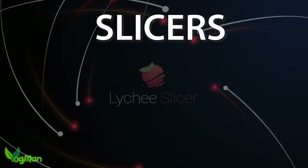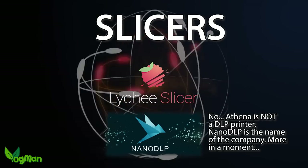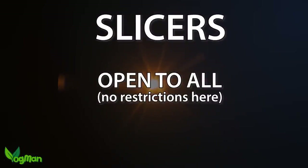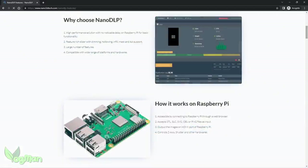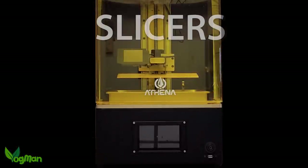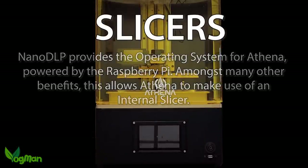What slicer can you use? Well, Lychee was involved in the development of Athena, so they're an obvious choice. But Athena is planned to be user-friendly, so it's open to any slicer that wants in — there are no restrictions imposed here. However, as all good geeks would, these guys have a built-in slicer. Thanks to the operating system of this printer, the confusingly named NanoDLP, this printer can slice. Shove an STL on a USB, plug it in and it will slice it. It's not as fast as a PC-based slicer as it's only powered by the Raspberry Pi, but it does slice.